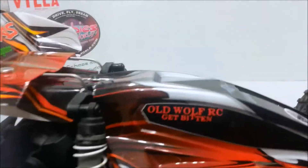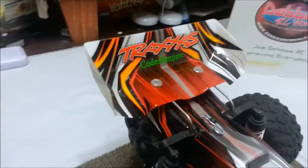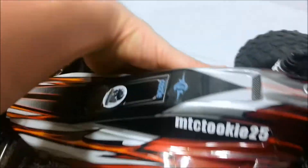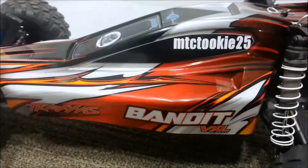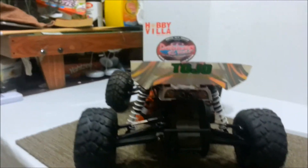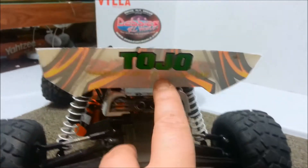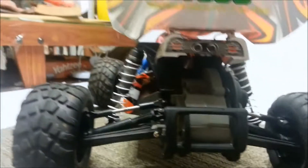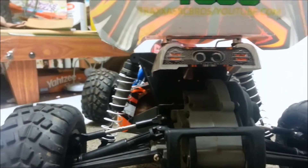Old Wolf RC — Get Bitten. Codes Empire. Powered by Castle. CalRC. MTC Tiki 25. Swing around the back — Tojo! And right below Tojo, you can't really see it, but it says TraxxasBrothers — YouTube.com.